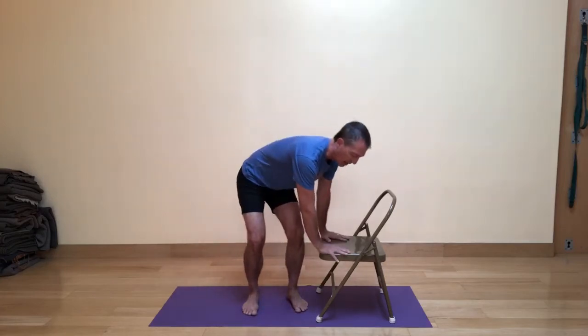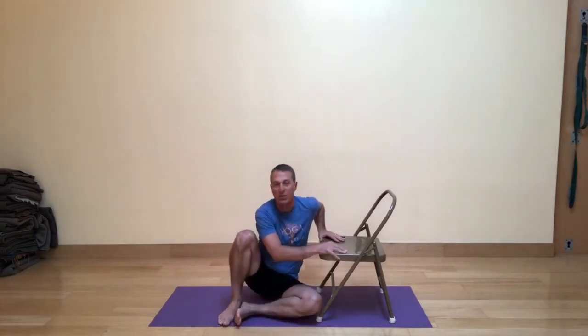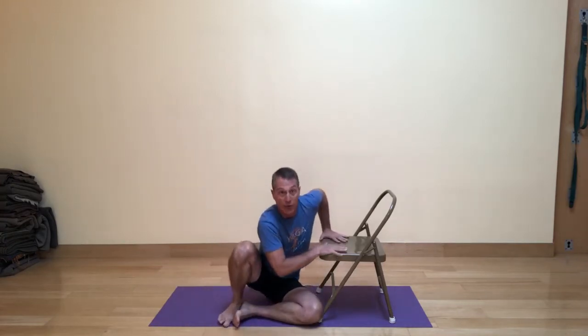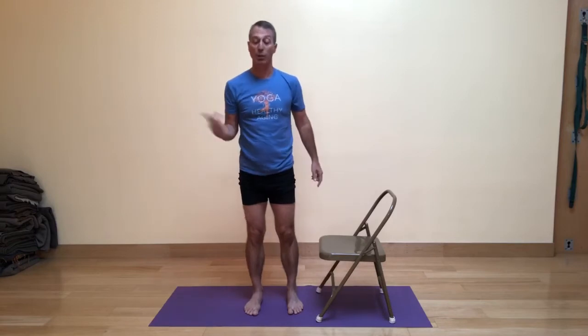Let's do that again. Bend your knees, bring the hands onto the chair, and bearing weight on one foot, bring the other leg down first, then the sitting bones down, and come to cross-legged position. To come out, lean a little bit onto your right side, bring the left foot out, bring your hands onto the chair, and use your arms and your legs to come up as smoothly as you can. So maybe going to that side works well for you.